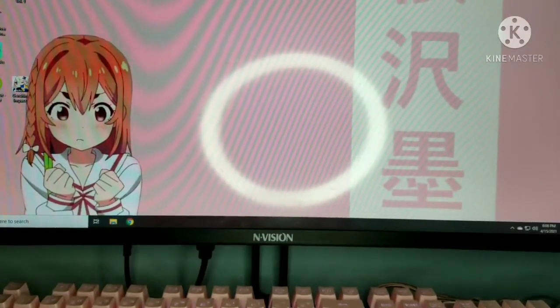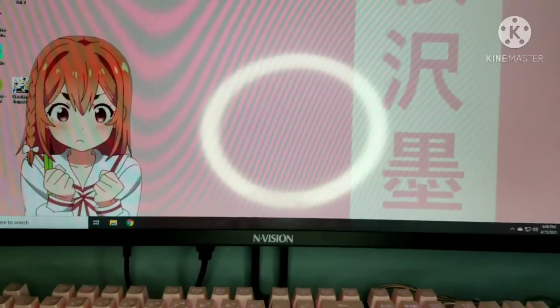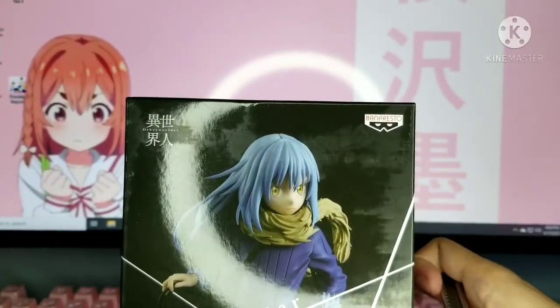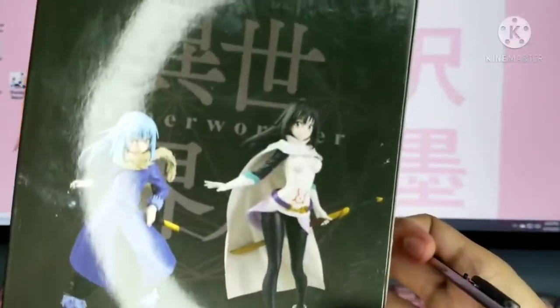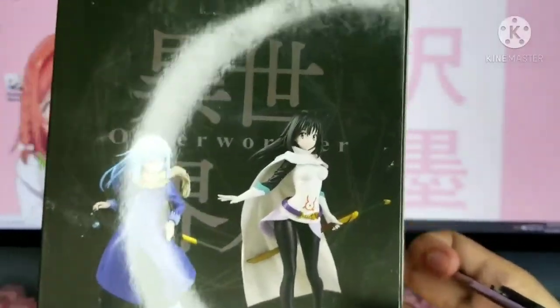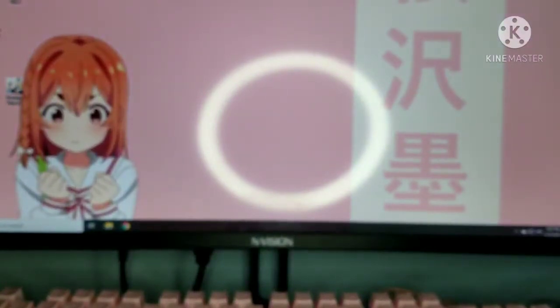Let's first unbox Rimuru. Here we have the Banpresto Otherworlder Rimuru figure. As you can see the box looks really cool and the figure looks really fierce. This is just a cool design. We also have this one — Shizue or Shizu, I'm not sure. Let me just remove it from the box real quick.